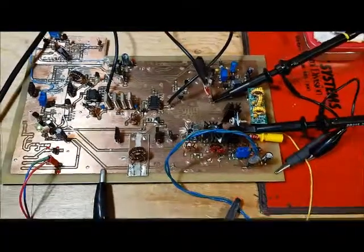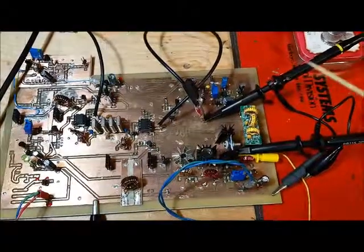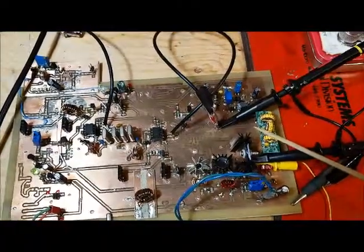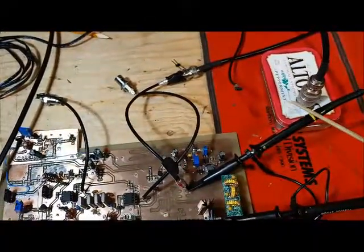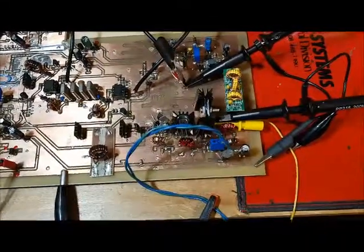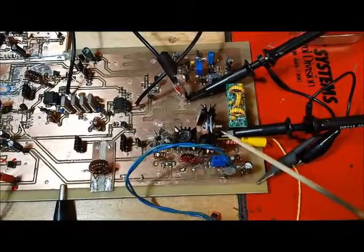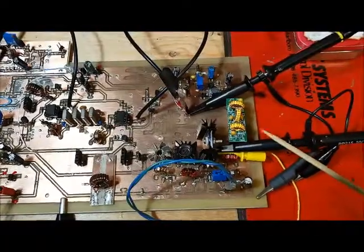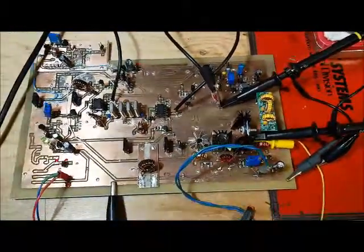To measure the output of the amplifier, I've got scope probe 1 — channel 1 — connected to the output of the low-pass filter, which is connected to a 50 ohm dummy load. I've got my other scope probe, channel 2, connected to the gate of the IRF 510, so I can see the input to the IRF 510 and the output from the amplifier.